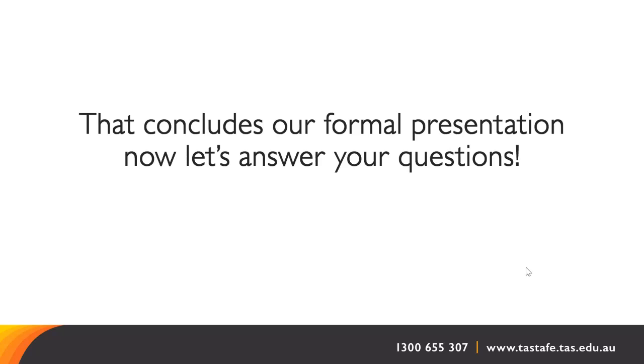Is there any idea of what days of the week the course will run? From my understanding, in the north, west and south, Certificate 3 is Monday and Tuesday, and Certificate 4 is Tuesday and Wednesday. In Launceston, Certificate 4 is Monday and Tuesday, and Certificate 3 is Wednesday and Thursday. That is what the plan is at this stage, but I can't be completely locked into that — it gives you a bit of an idea.